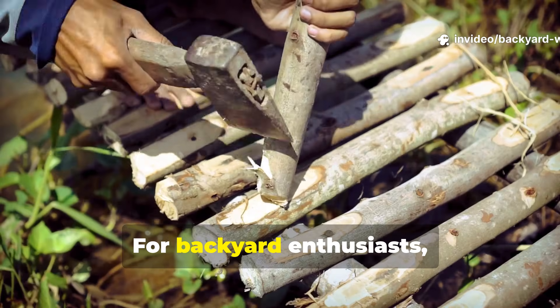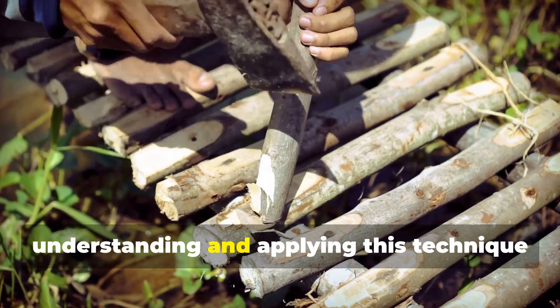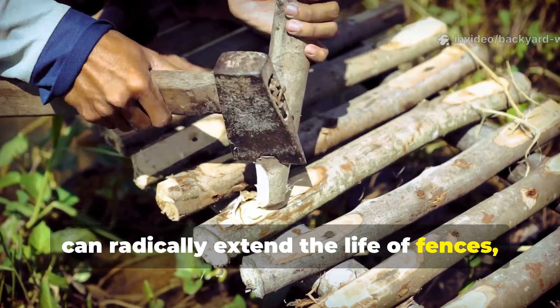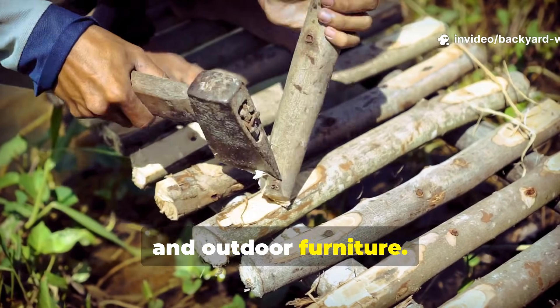For backyard enthusiasts, homesteaders, and DIY builders, understanding and applying this technique can radically extend the life of fences, raised beds, sheds, and outdoor furniture.